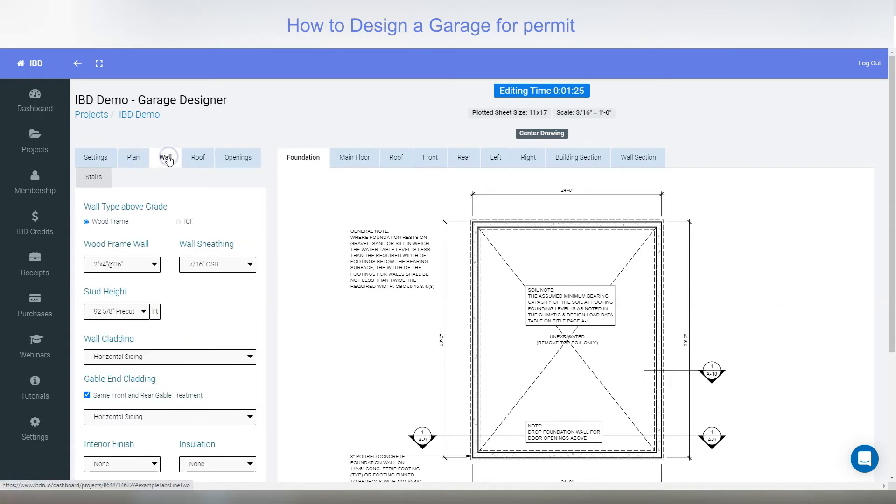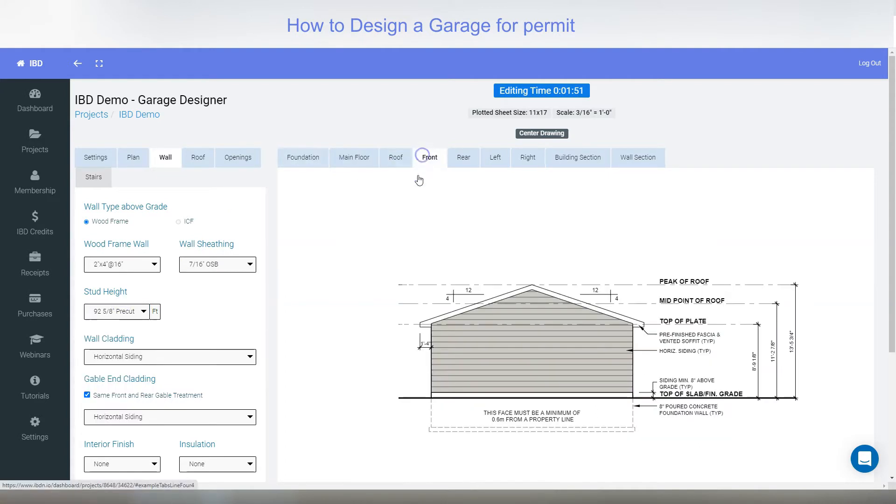Next is the wall tab. Click walls — you can either do wood frame or ICF. As long as ICF is picked for the foundation; right now I don't have it, which is why this little image is coming up saying I don't have it picked. We have two by fours at 12, 16, and 24 inch spacing, and same with two by sixes. There are also different wall sheathing types and stud heights.